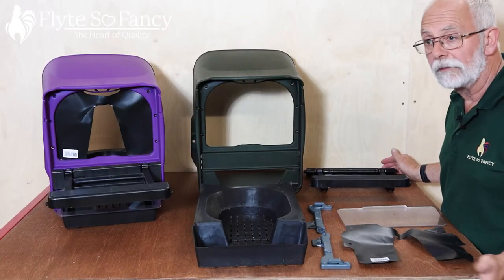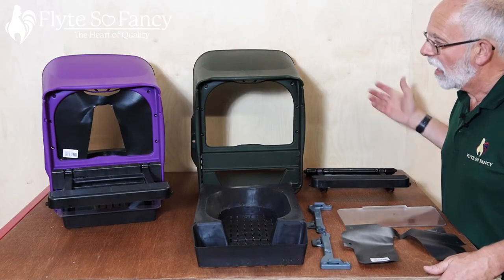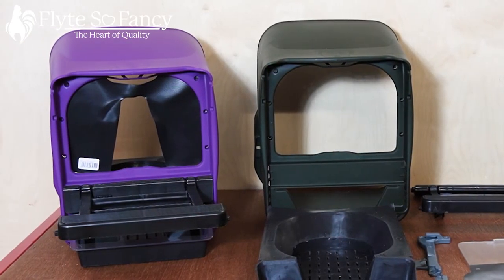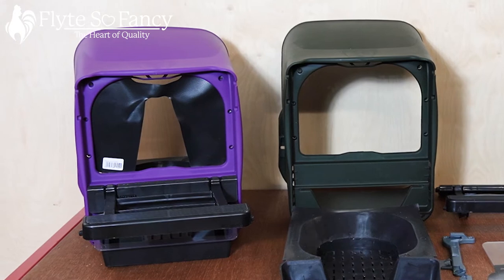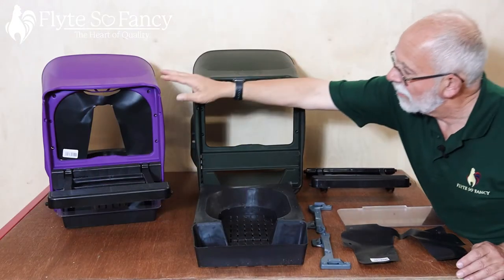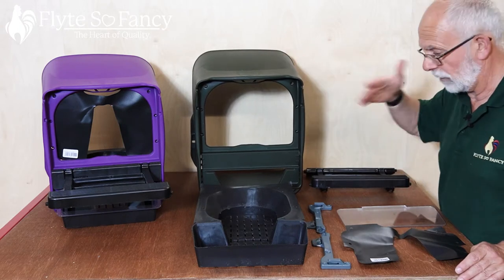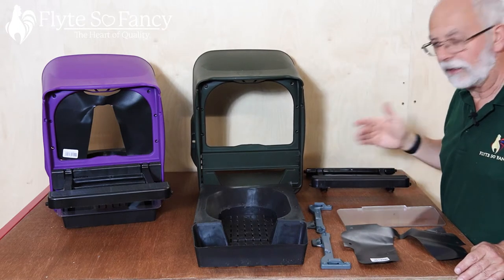Hi, this is Phil from Flights of Fancy at Pullum. I'm doing a fitting instruction on the Chickbox Lite Rollaway Nest Box for chickens. This is a constructed one and this is one in its component parts. I will be showing you how to assemble it after this.